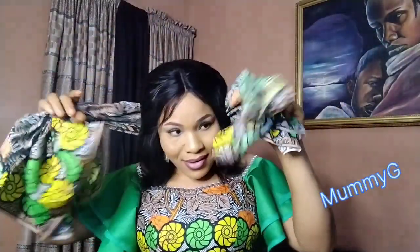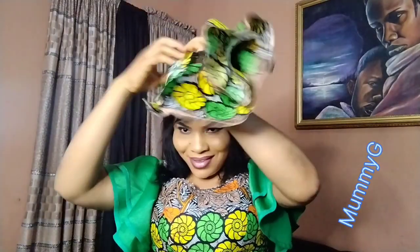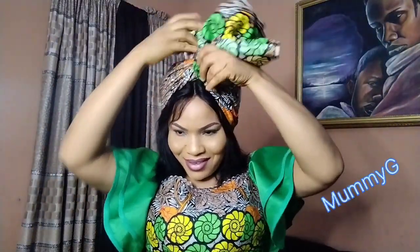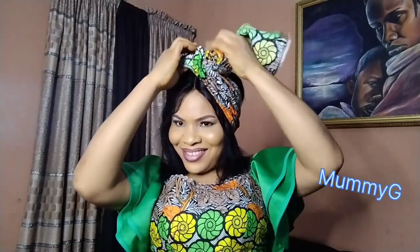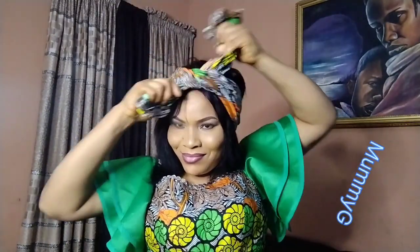Do you see what I did? I have to grab it little by little, then hold both of them and start from my back to the front. I'm trying to adjust it to make sure I'm not working with the back. Note all these things whenever you are watching my video. Don't be in a hurry — if you rush, when you get to the place you are going, people will look at you as if you are insane. I'm going to knot it only once at the front.